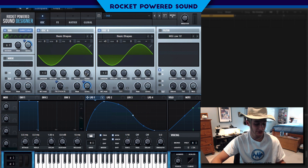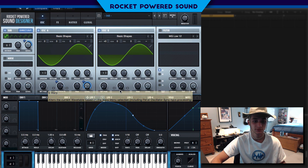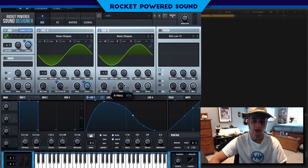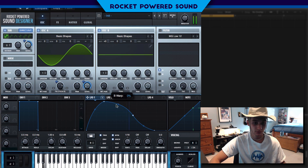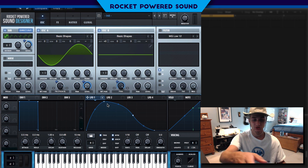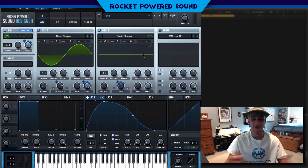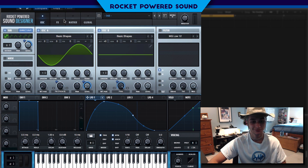The problem is it sounds almost too sharp — there's a really harsh high end. To fix that, we're going to turn on PWM, or pulse width modulation, which scrunches the waveform all the way over to the left. We'll modulate it with LFO 1 all the way back to zero. Watch the wavetable and listen — see how much more character the sound now has. It's perfect, exactly what we want.